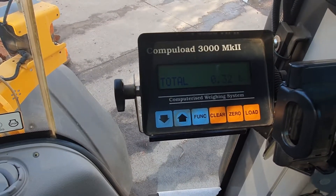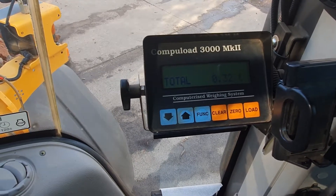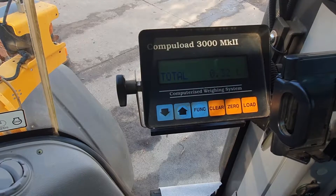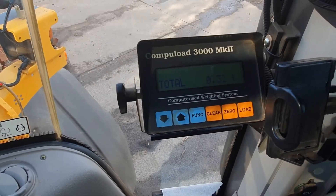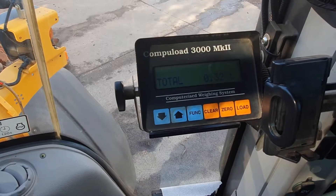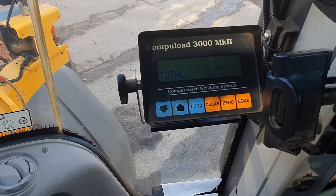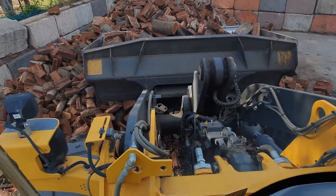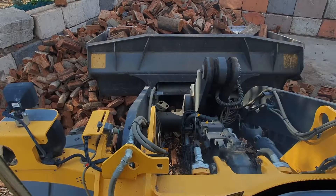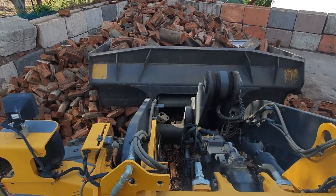Occasionally customers will say they haven't received what they ordered. We're really one of the only companies in Melbourne that have scales on their loader for firewood — not many people have bothered to do that. I hope that helps you understand what you're getting and how much you're getting. Thanks for watching.